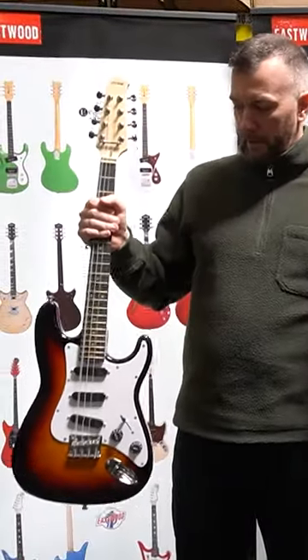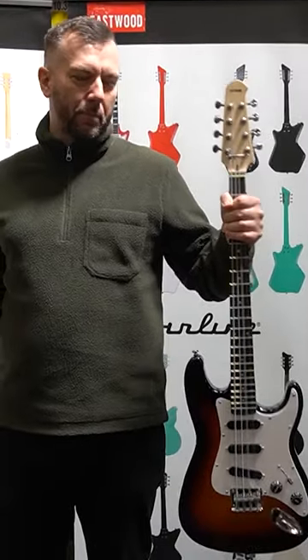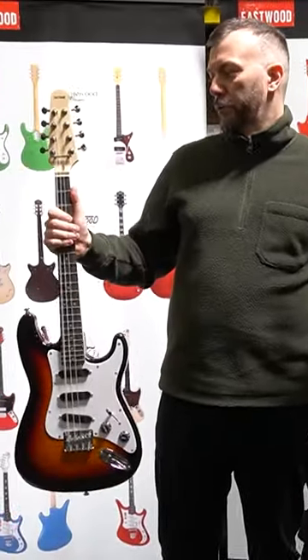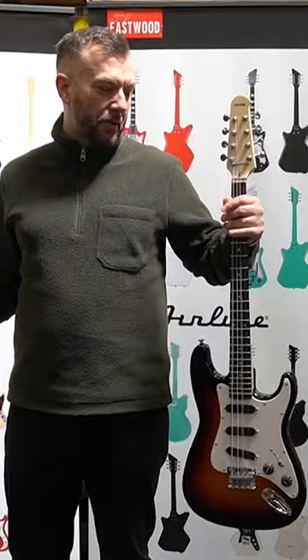These are new in. This is the Model S Octave Mando, and this is the Model S Mando Cello. The Octave Mando is tuned G2E with a 23-inch scale. The Mando Cello is a 25-inch scale and tuned C2A.